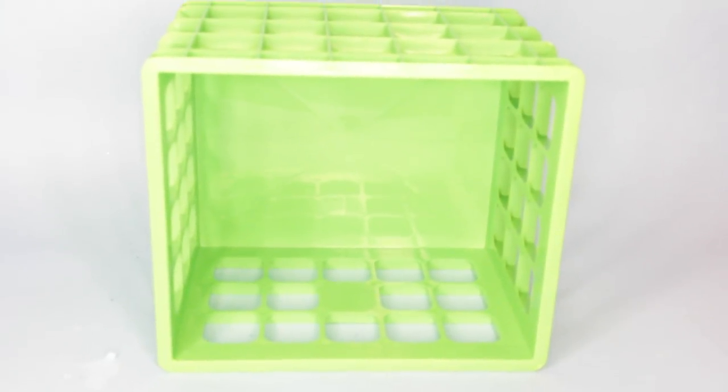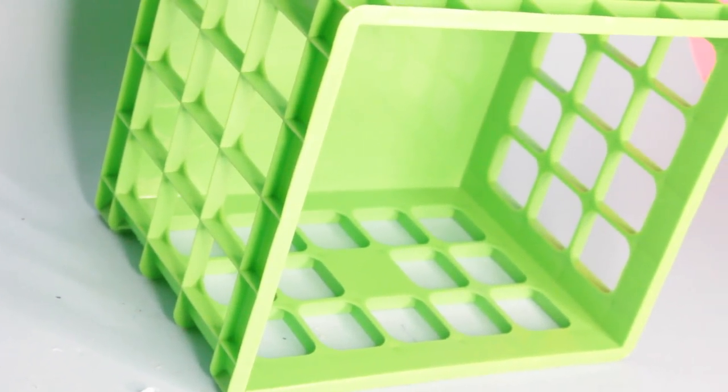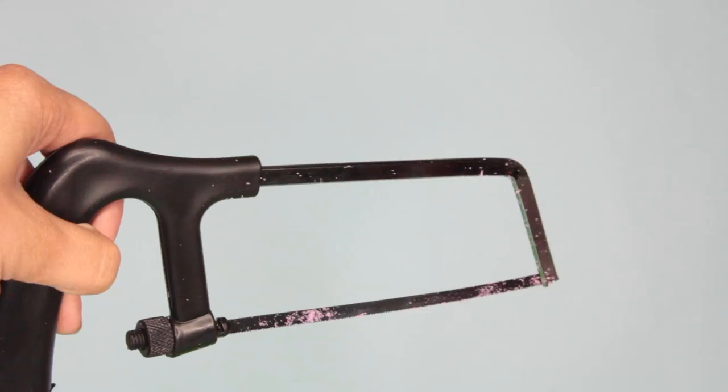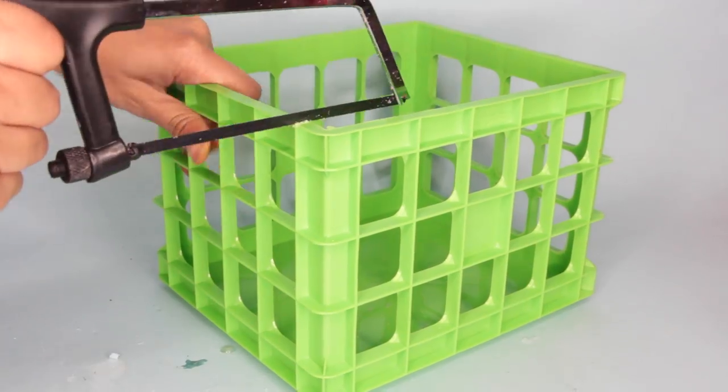For this DIY you'll buy some crates from Dollar Tree. I bought five but it's totally up to you how many you'd like to use. Now to make the shelves taller to hold bigger books or a vase, you'll need to cut one side off of two crates — one side off of one crate, another side off of the other crate. I'm using a hacksaw from Dollar Tree to do this.